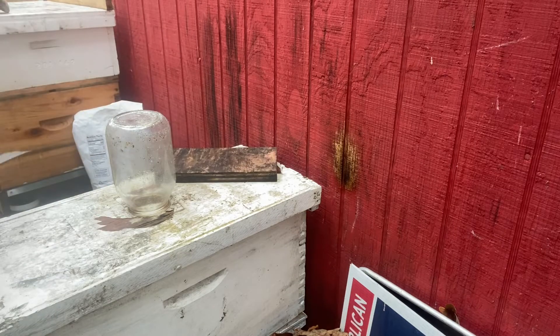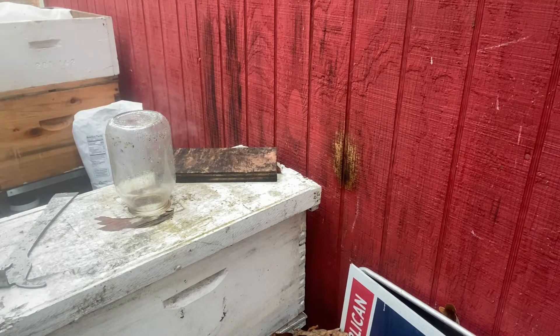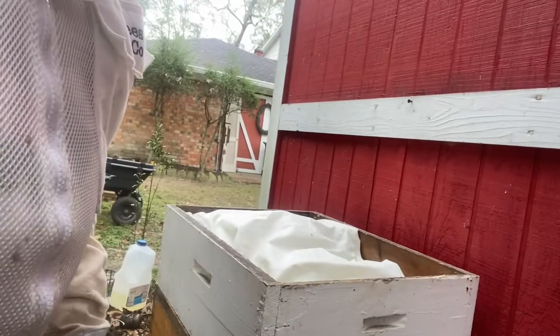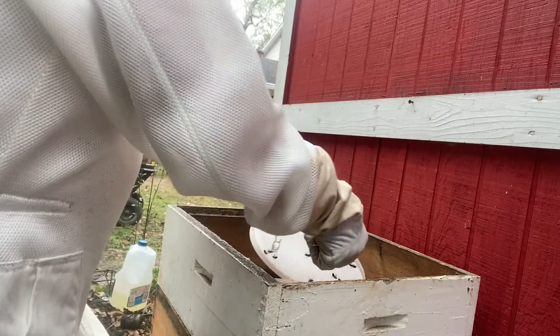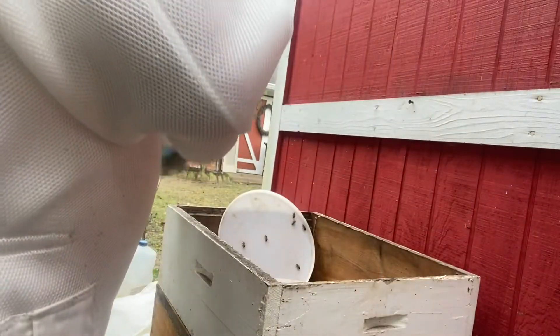Now I'm going to check on these other hives over here and see what's going on with them. As you can see, there is a pillow in this hive — it's in the feeder box. I'm going to ease this out and see what kind of sugar is left in here. They're empty, so I'm going to put some sugar in this feeder.